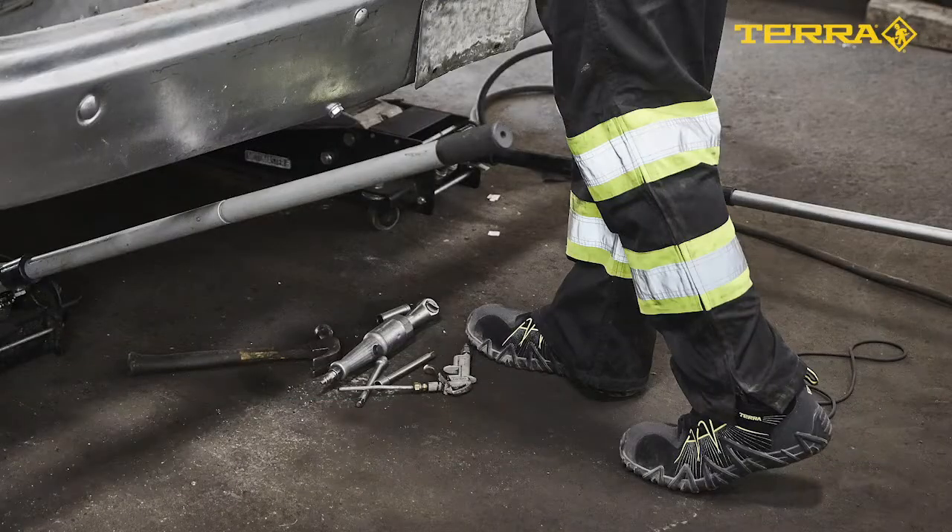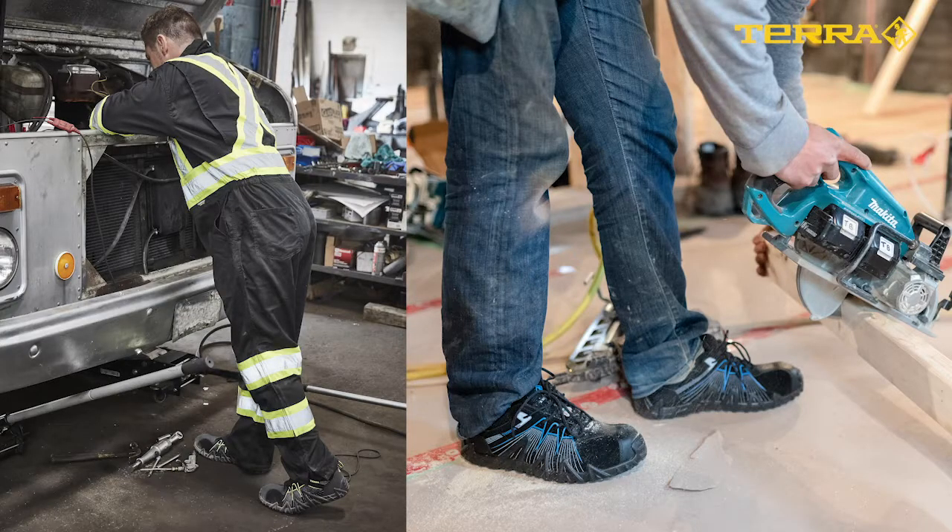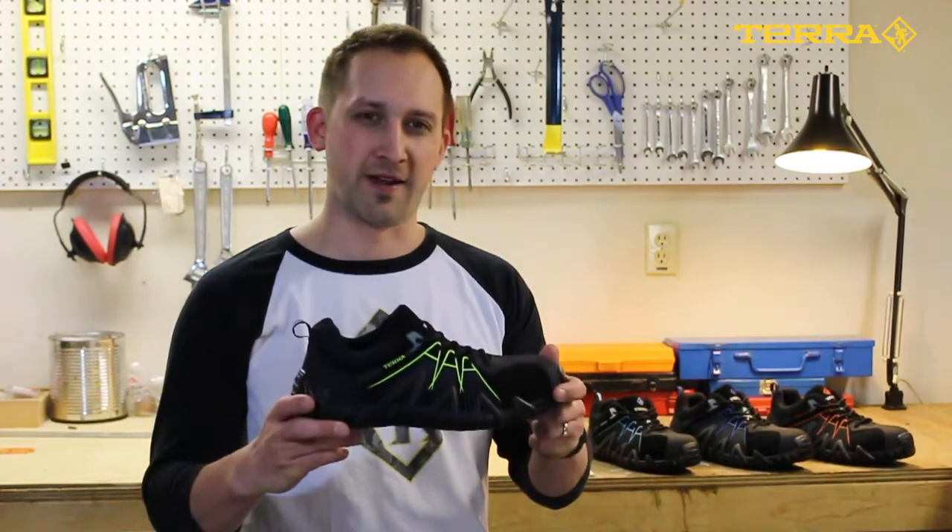Hi, my name is Matt and I'm the product manager for Terra Footwear. Leading through innovation in specialized protection and performance, Terra equips every worker on the job site to achieve more. This commitment is especially true in one of our most popular models, the Spider X.